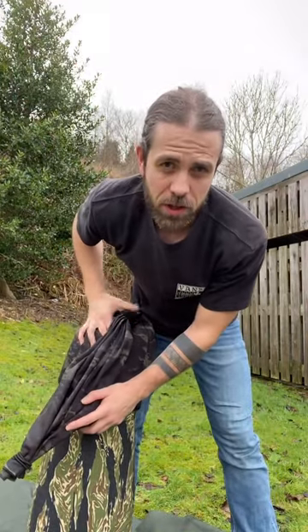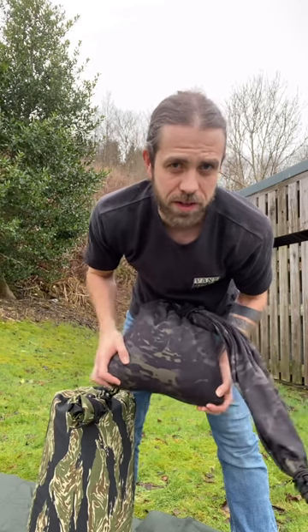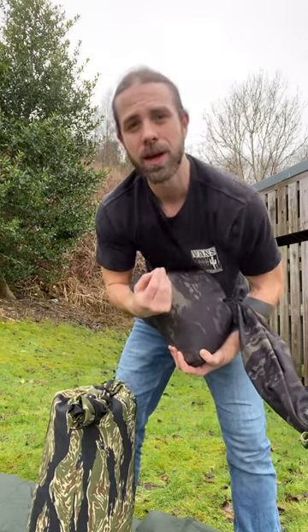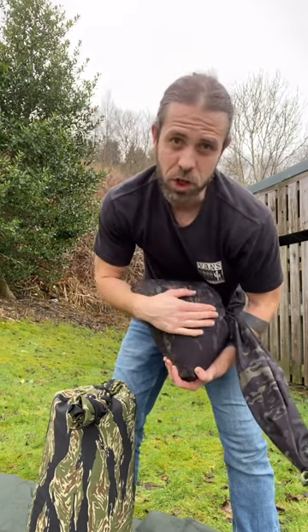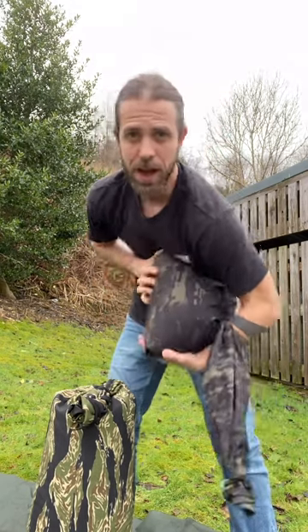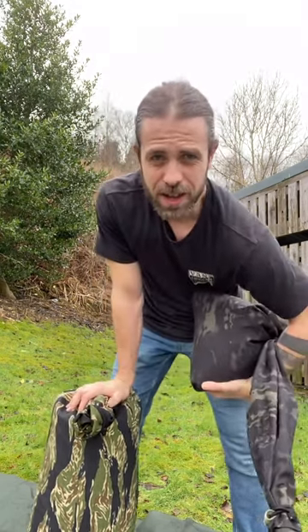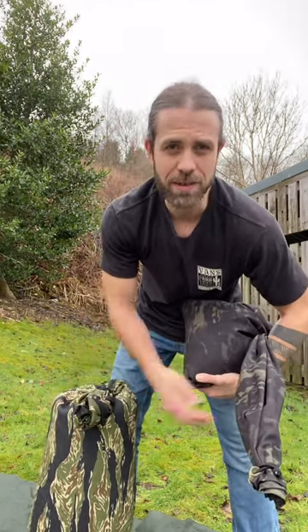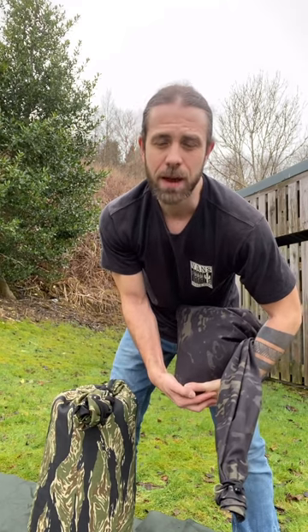I'm going to show you two different small gunny sacks here — one loaded to 16 kilograms that I use for hybrid club kettlebell style stuff, still having a unique feel. And I've got one loaded up here to 45 kilograms, pretty heavy, and I'm going to show you how it's really good for scaled down strongman compound and sort of stuff.